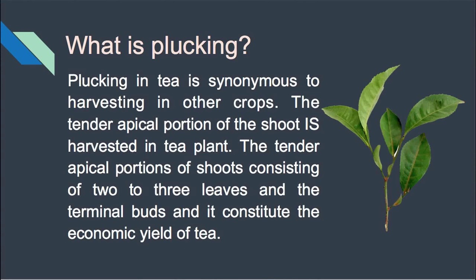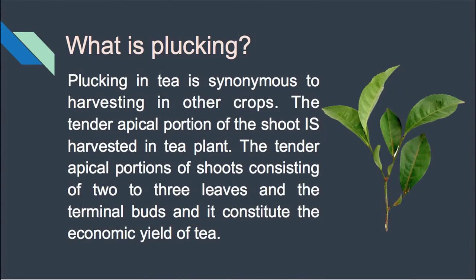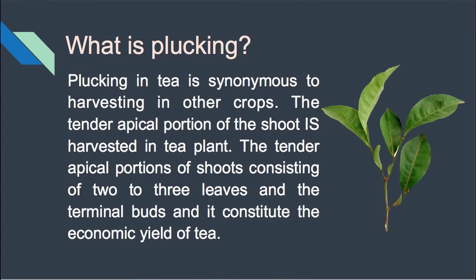What do we harvest from the tea plant? We harvest the tender apical portion of the shoot. This tender apical portion of the shoot consists of two to three leaves and one terminal bud, and it is the economic yield of tea.